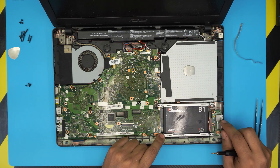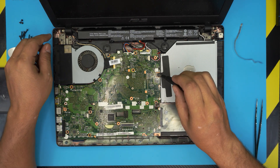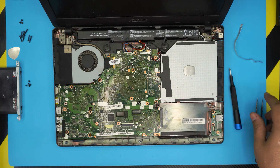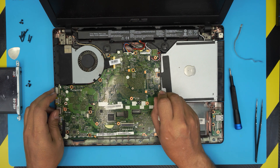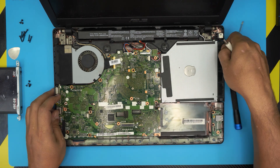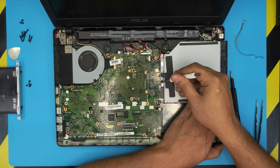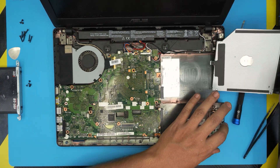Next, remove the single screw holding the optical drive. Grab a flat screwdriver, stick it into the slot, push the optical drive out, then bring it all the way down and slide it out.